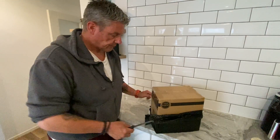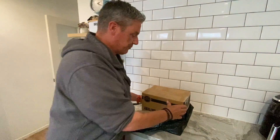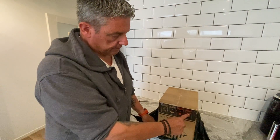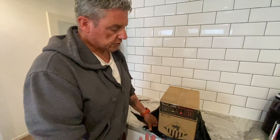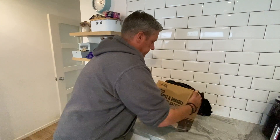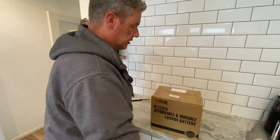Please excuse the dogs running backwards and forwards — we are in the house trying to prepare to go away. Now these do have on the box 'this way up', which is probably for storage, because with a lithium battery you can put it on its side or its bottom. It will work whichever way you choose to store it, as long as you keep the terminals safe from touching each other. Anyway, this is what we've got from DC House — a Light PL4 lithium battery.